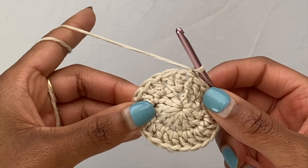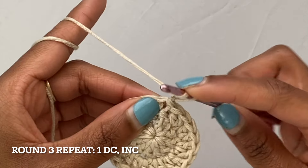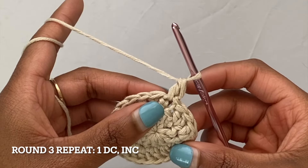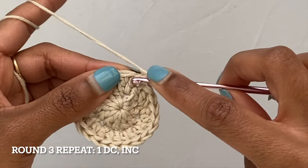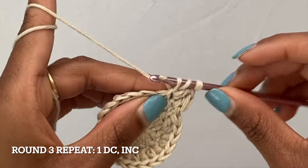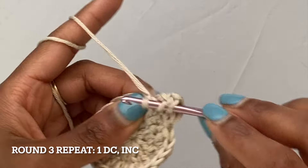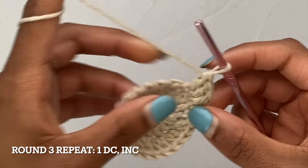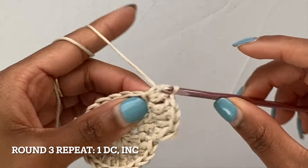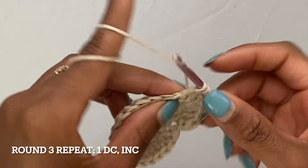Going into round three, we're going to start off with one double crochet into that same stitch that we just slip stitched into, and then in the next stitch we're going to do an increase, which is two double crochets. That's going to be the repeat for this round: one double crochet in the first stitch and then an increase in the second stitch. Just keep repeating that until you get all the way around to the end of your circle. I'll meet you guys there.